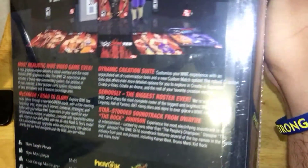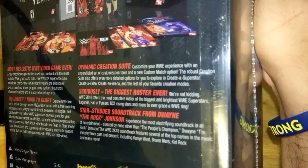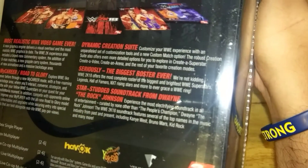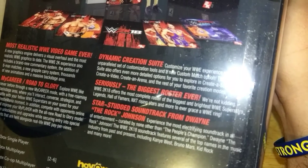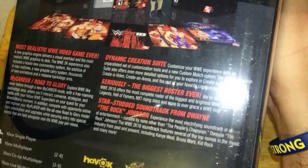They said The Rock curated the soundtrack — the most electrifying soundtrack in entertainment, by The Rock. The WWE 2K18 soundtrack features top names in music past and present including Kanye West, Bruno Mars, Kid Rock, and many more. You've also got single player, multiplayer, co-op, Xbox Live multiplayer, and Xbox Live co-op for two to six players.